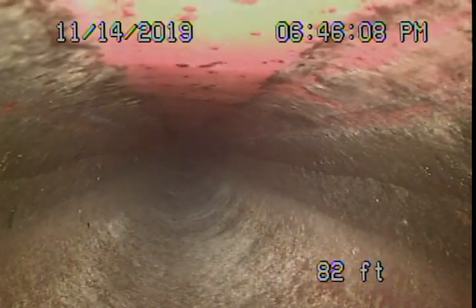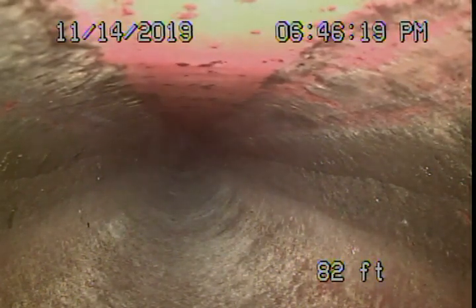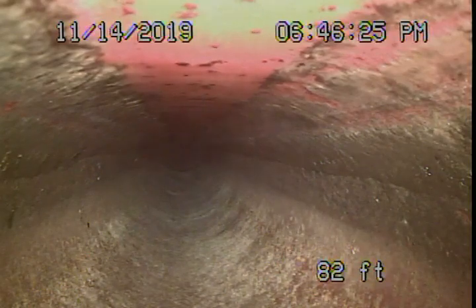Unfortunately, we can only inspect the sewer line as far as we can push our camera from the two-inch clean-out behind the kitchen. However, we've run a lot of water down the line and it's flowing very well — not backing up at all — so we have a good feeling it's probably in good condition.